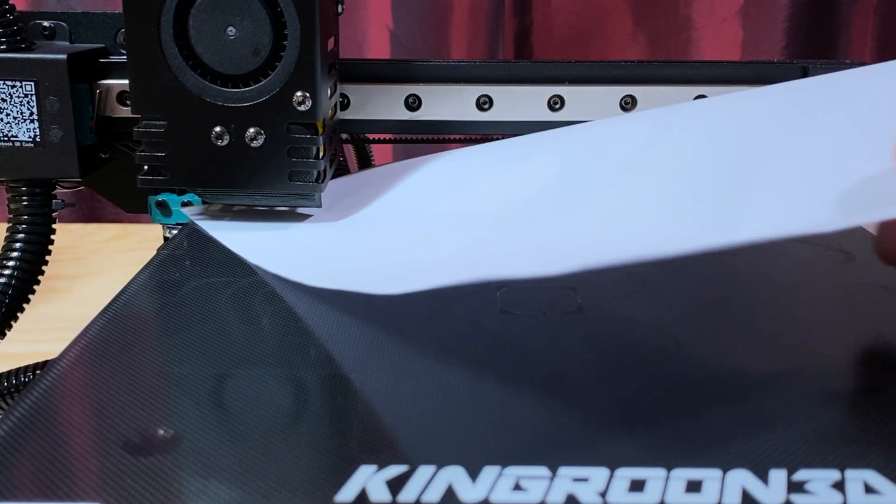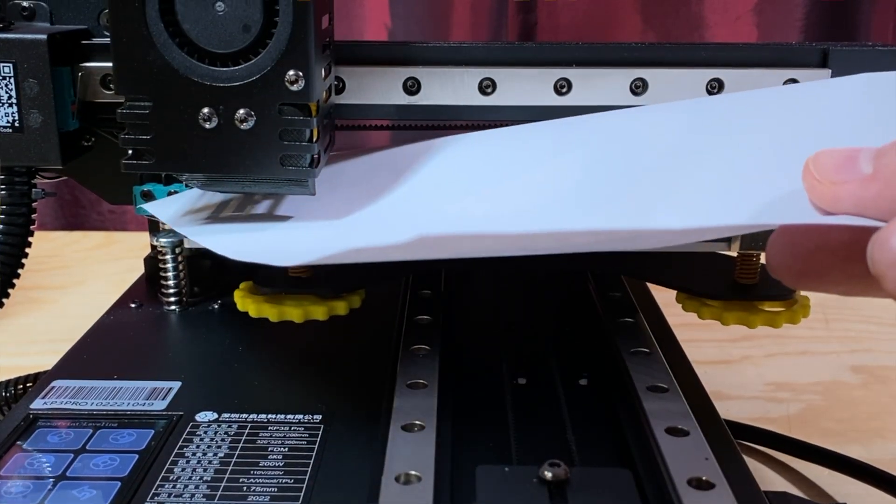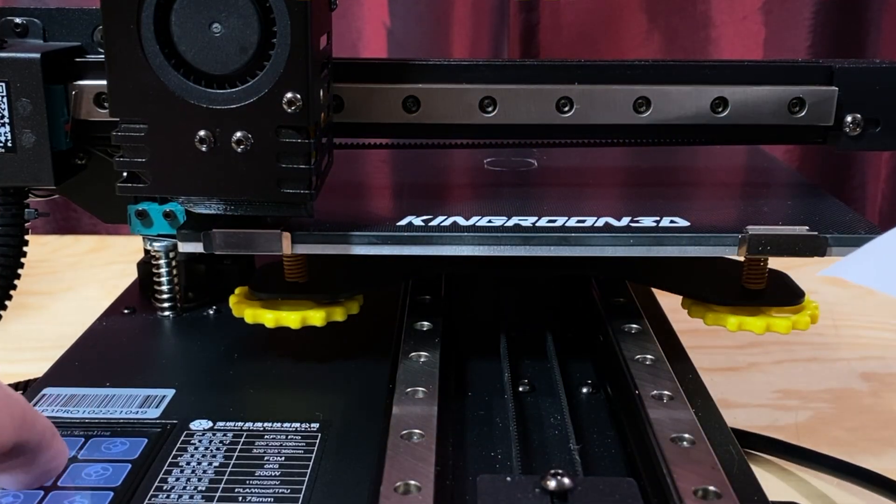You then adjust the knob at that position so that when sliding a sheet of paper between the nozzle and the bed, you feel a bit of friction. Repeat this at all four corners and you should be done.